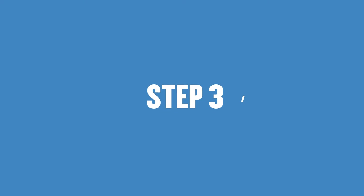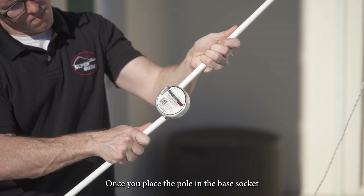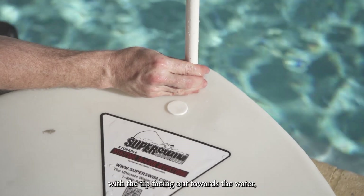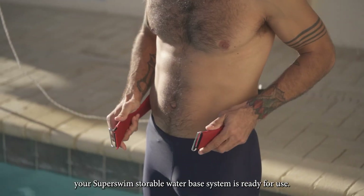Step 3: Insert the pole into the base. Once you place the pole in the base socket with the tip facing out towards the water, your Super Swim Storable Water Base System is ready for use.